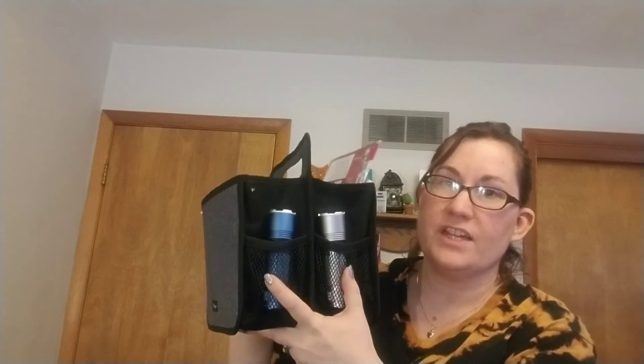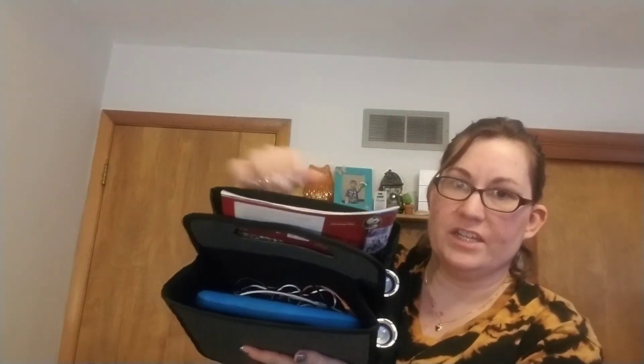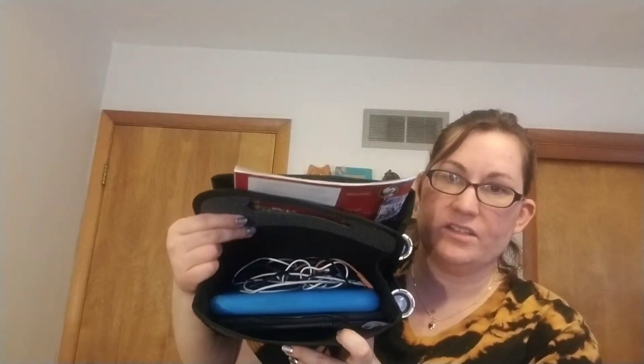Now we have some caddies. This is the Double Duty Caddy — one of my favorite products. This one sits on the counter in my kitchen. I usually keep writing utensils on one side; there are four mesh pockets in total and two main sections. One section has tablets and charging cords, and the other has mail. I like using something smaller like this to organize your mail because you go through it faster. It's a great way to keep your mail organized on your counter and remind you to go through it frequently.